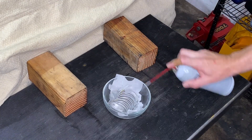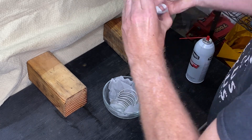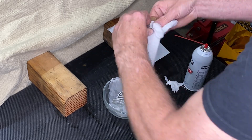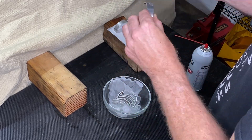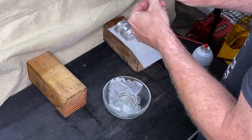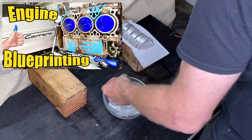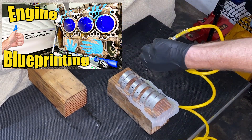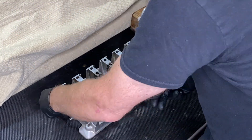Next up we're also going to clean the bearings — even though they're brand new they have been in the bearing carrier for the cryo heat process and they have some plastic gauge residue and oil on them. I've been told it's very important that there is nothing on the back side of the bearings. As we learned from the blueprinting episode, engine tolerances are so tiny that even a human hair stuck behind those bearings could be potentially problematic.